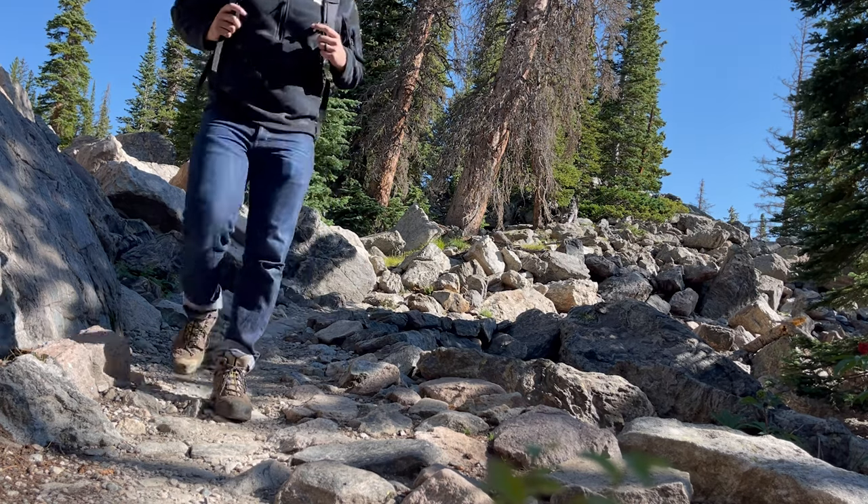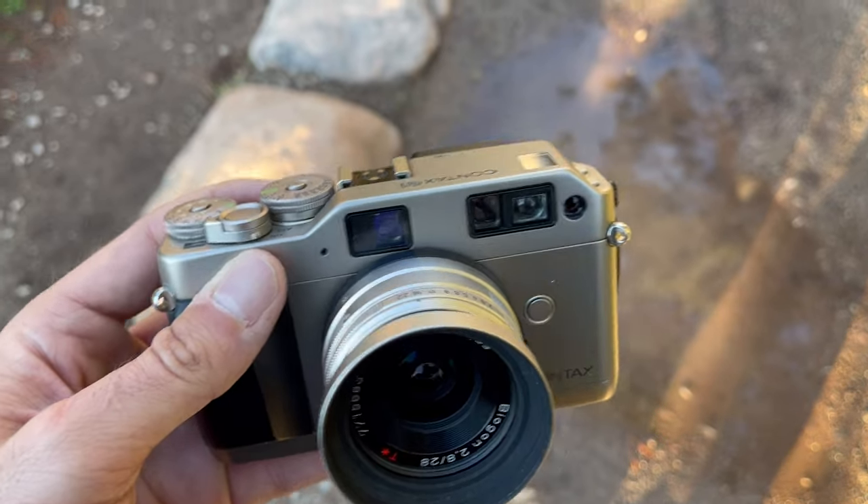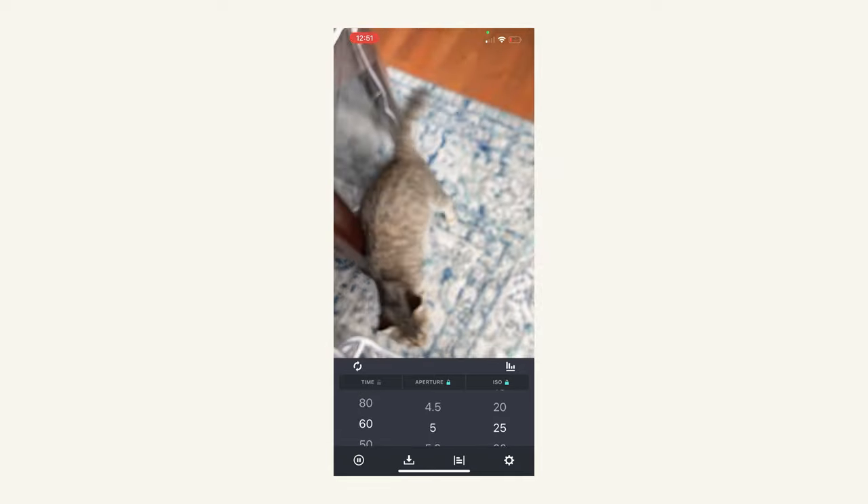Shooting analog photography is all fun and games until you're out shooting with your super cool retro film camera, then all of a sudden you're interrupted by having to pull the latest version of Apple's iPhone out of your pocket to use a newfangled light metering app.